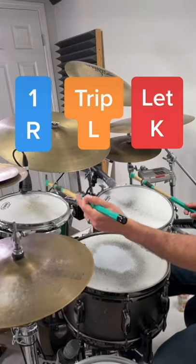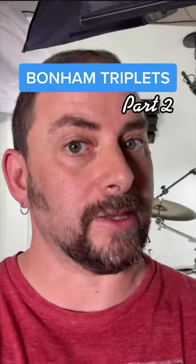There's definitely been a debate online over what constitutes a Bonham triplet. Is it two alternating toms with a foot? Or is it when he adds the sweeping doubles with the foot?